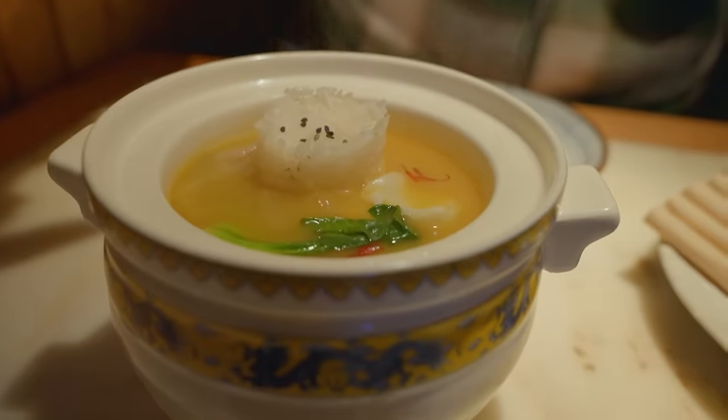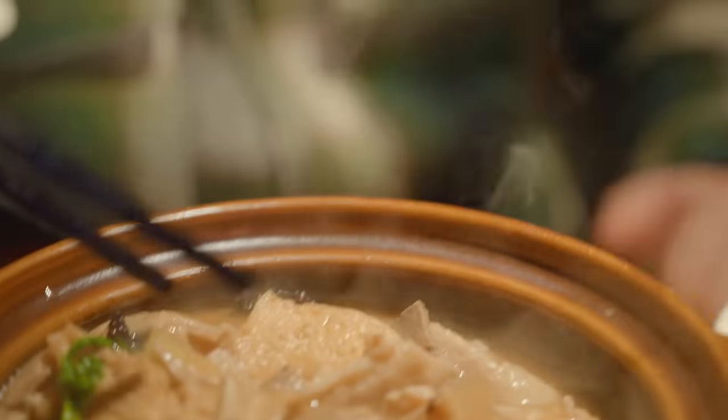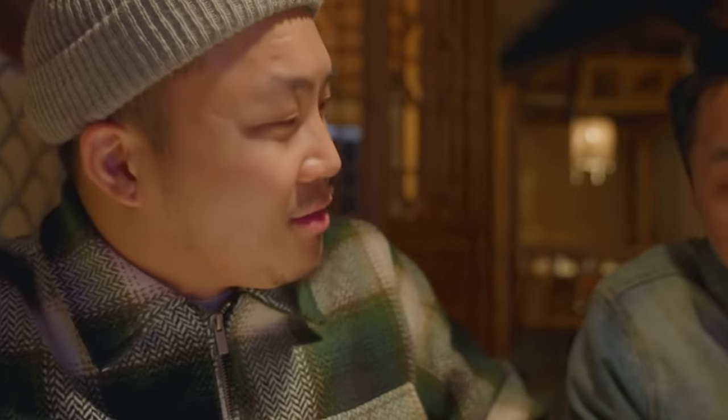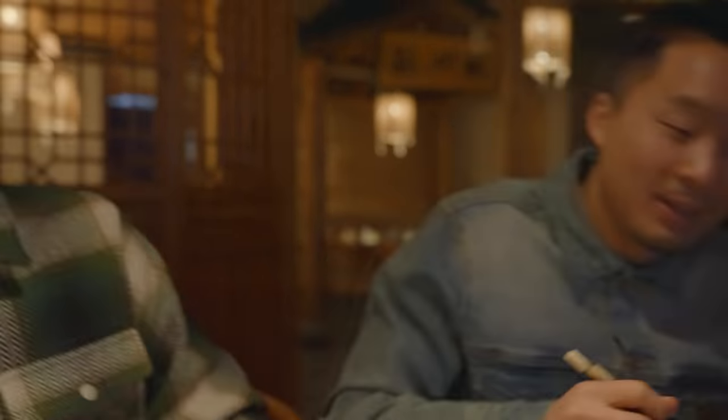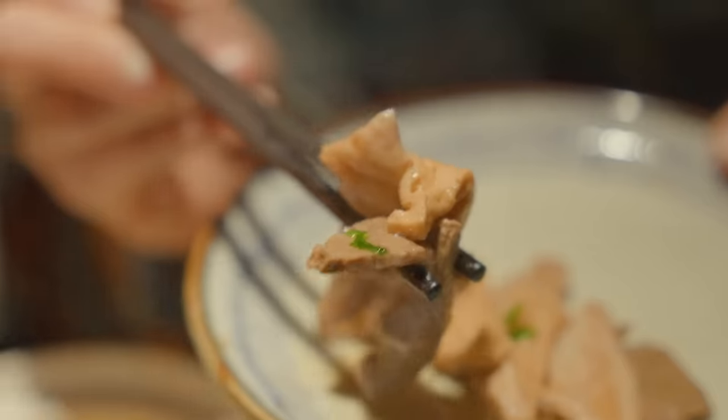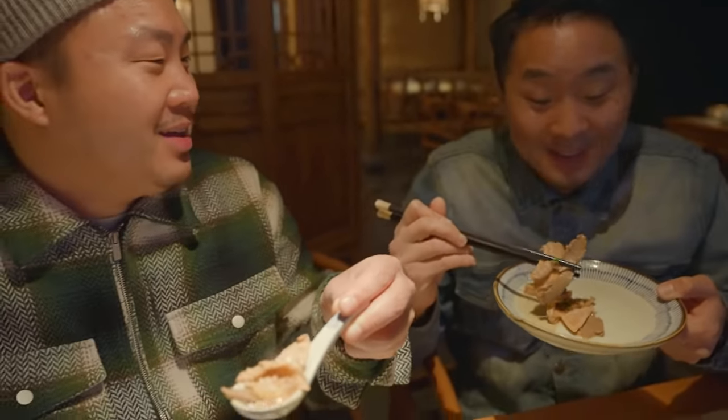When I smell the Lu Zhu it makes me kind of hesitate, but then when I smell the other dish, I'm drawn in. Here I have the tofu, I have the liver, and I have the intestine all in one bite. David, I don't like this as much as you. I don't even like this. I don't like this any more than you do.